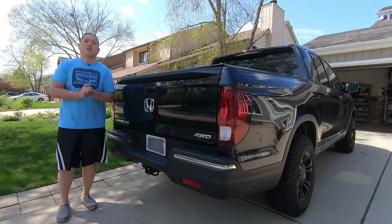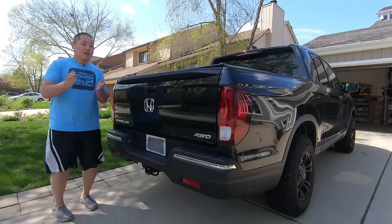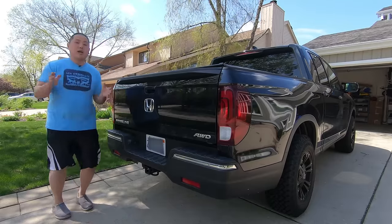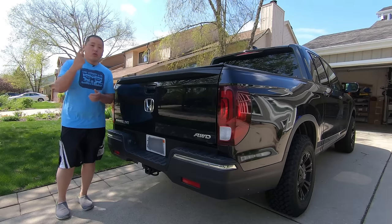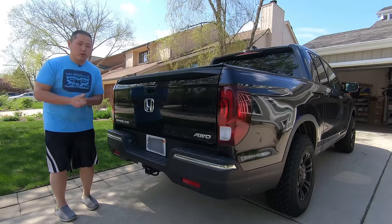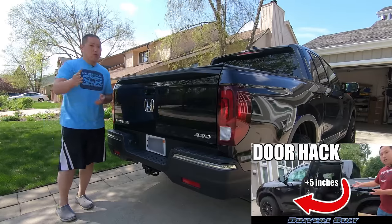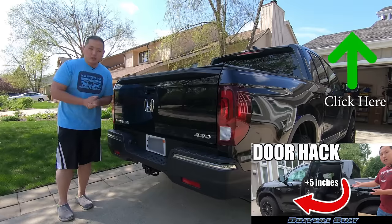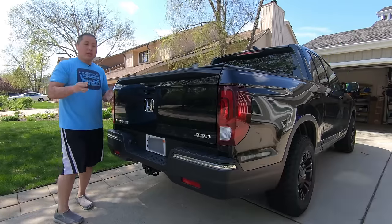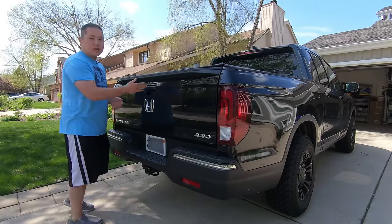In this video I'm going to show you how to solve one of the biggest problems with the second generation Honda Ridgeline, and that is the non-locking tailgate. This truck does a lot of things really well. There are only really two big flaws I found, and I already solved one of them — the rear doors and how narrow they open, but with a simple hack you can easily solve that. In this video I will solve the second biggest problem: the non-locking tailgate.